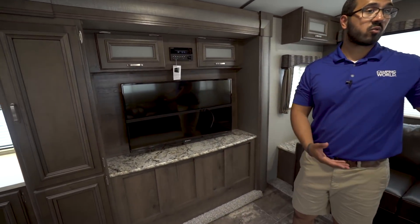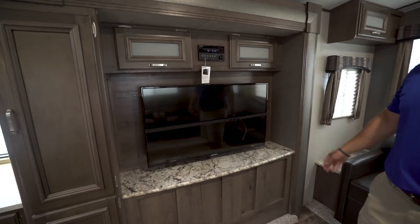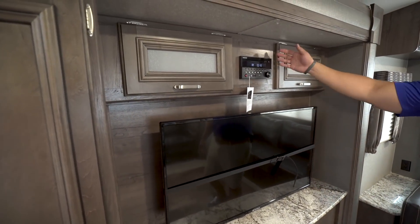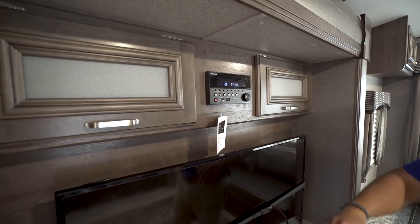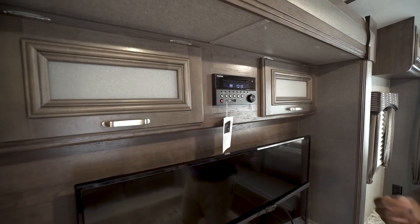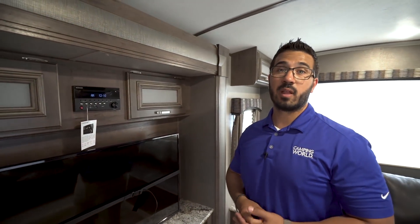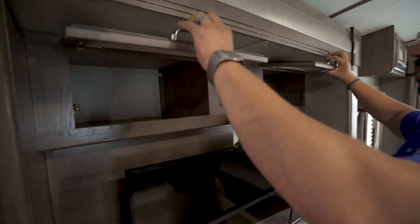Over to this side is your entertainment center. There's a big TV with a great viewing angle from the chairs or from the sofa. The multimedia center up top includes a CD player and a DVD player — it's pre-wired so you can pop a movie right in. It's also Bluetooth capable, so you can connect your phone or stream audio wirelessly.